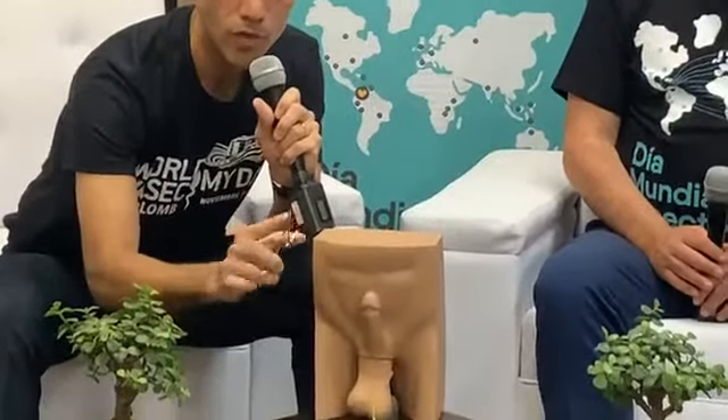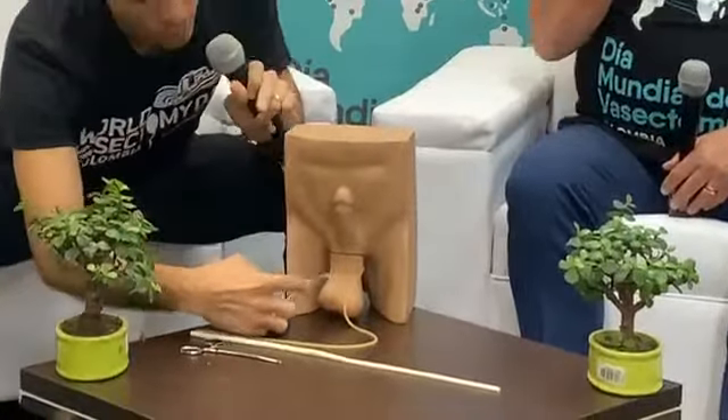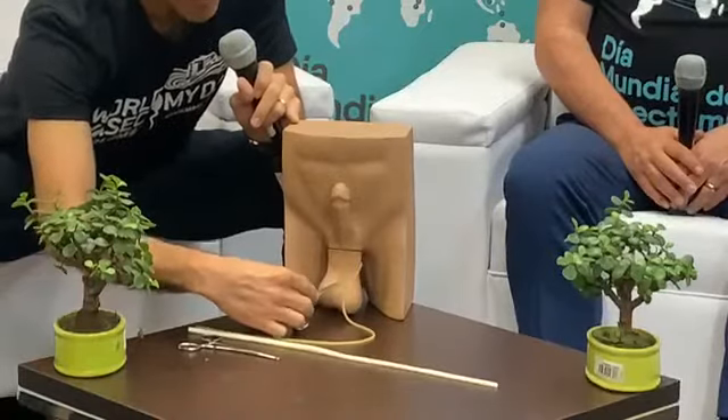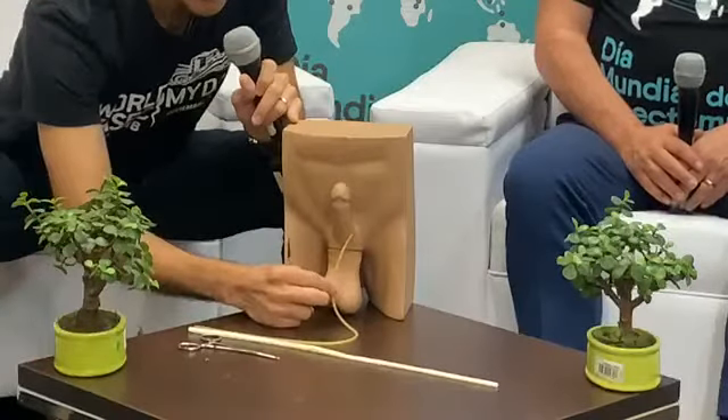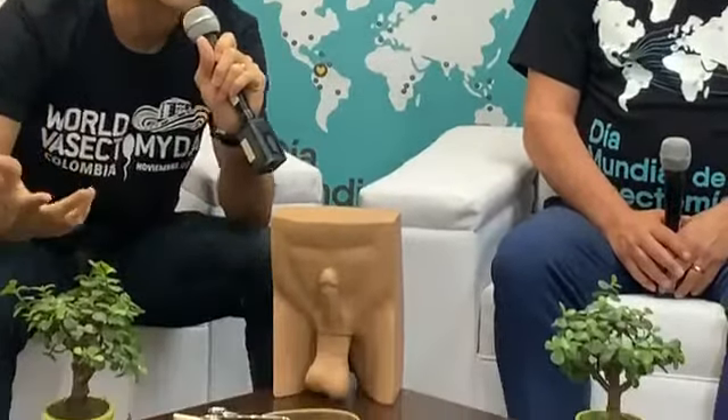We poke a tiny little hole with this — which is sharp — and push right here in the center, a tiny little hole. Then through that hole we get this tubule out. Then we're going to cut it with scissors, and we're going to burn one of the segments, send it back in, do the same thing with the other one, and that's it. Ten minutes.